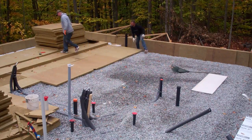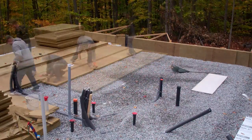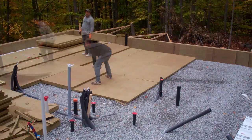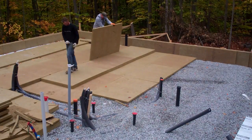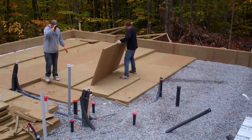Now we're laying down Roxul comfort board CIS under the main slab. The CIS is a more rigid and dense product than the comfort board IS, so it's a lot more durable while we're walking all over it. It installs tightly together and stays in place without slipping around — foam often will do that, especially when you're doing multiple layers like we're doing here.